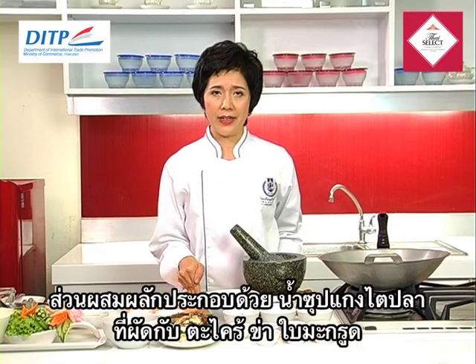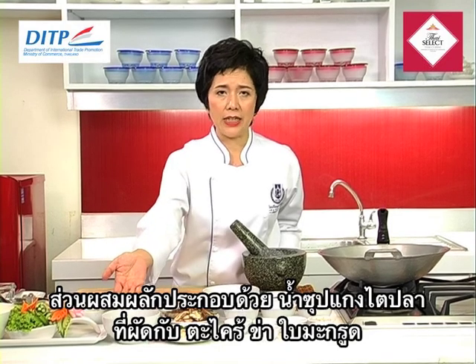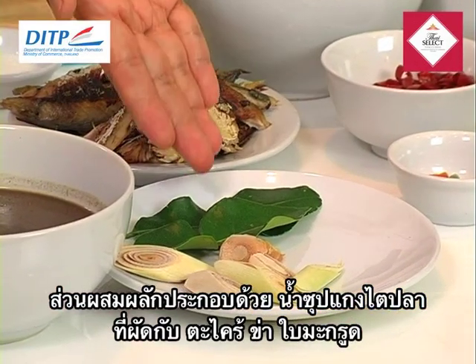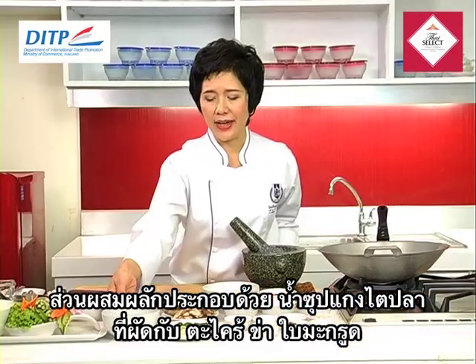Let me introduce the ingredients for this. We need to have the fish kidney soup. You need to stir fry them together with the lemongrass, galangal, and kephala leaf, together with the fish kidney and water, to become like this.